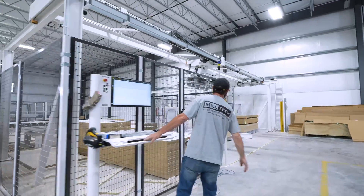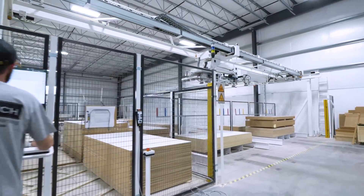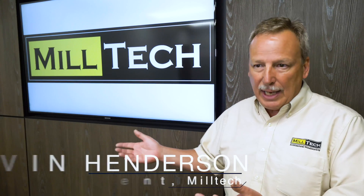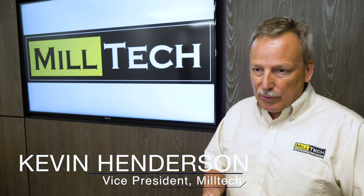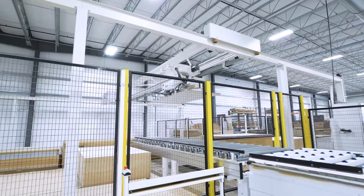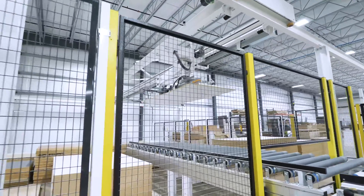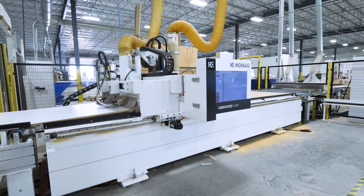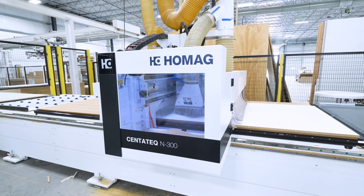In the past, storing all of the panel products in storage bins meant you had to get the forklift out, lift panel products out, take it over to the table saw, unstack material, and restack it basically in order to run it through the CNC. It was very cumbersome. If you have employees that don't show up, or your forklift is out of commission, now you're carrying product on people's backs.